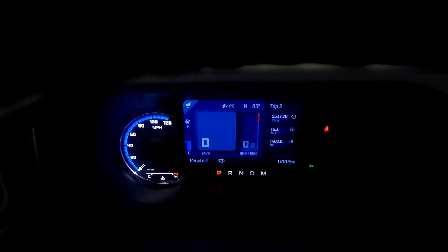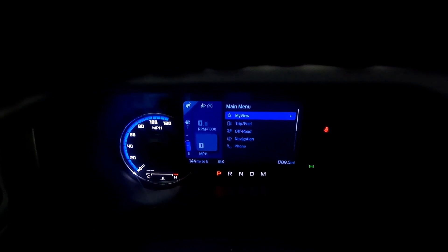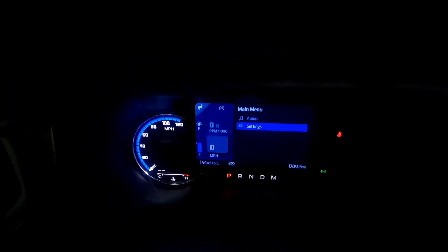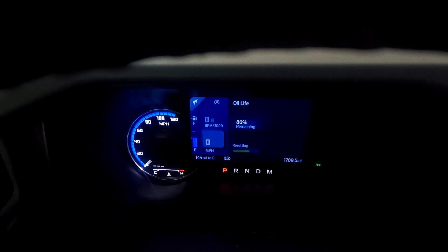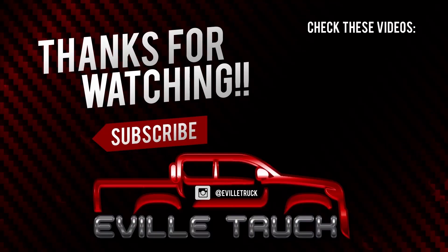Now that we've got the oil changed, we just have to let the car know. Go to settings, down to oil life, reset the oil life - just hold the OK button, it resets it, and it's as easy as that. That is how you change the oil on the 2.7-liter EcoBoost Bronco. I hope that helps you out. If you liked the video, hit that thumbs up, and if you'd like to see more videos like this, hit that subscribe button. I'll see you next time.